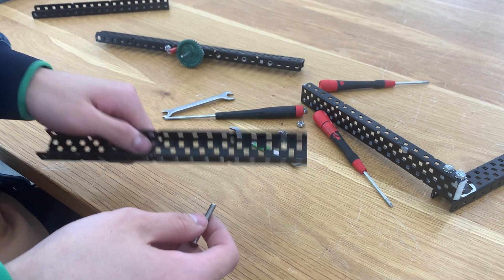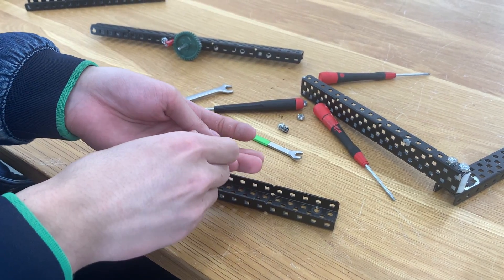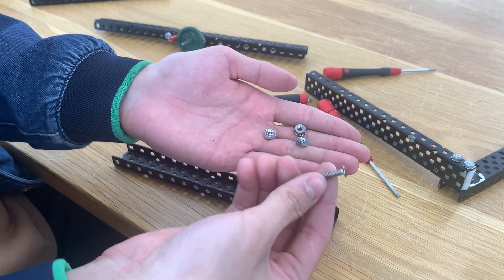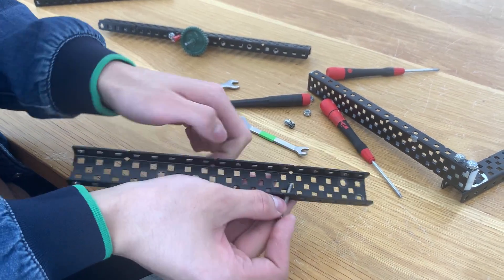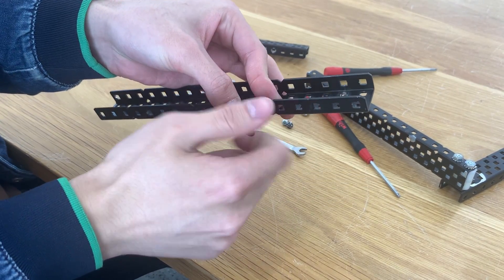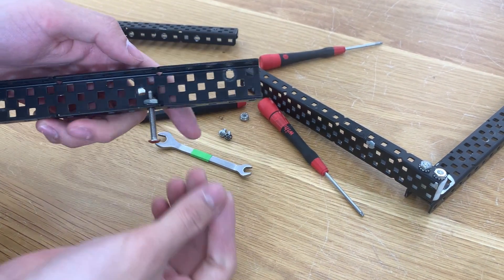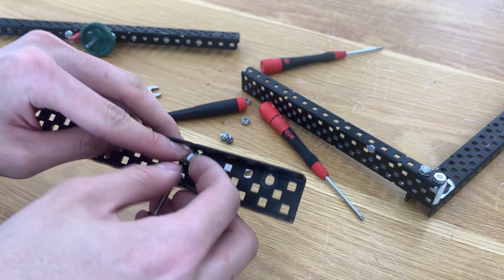Instead of using spacers, we're going to use nuts pressing against each other to support the C-channel. I call this method screw boxing personally, but your mileage may vary. To do this you'll need three kep nuts and the same 1.25-inch screw. Put your screw through the hole, then put one nut with the crown facing the C-channel, and then have another nut with the crown facing the other end of the C-channel.